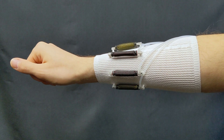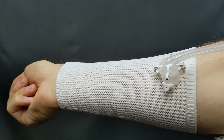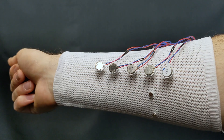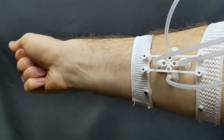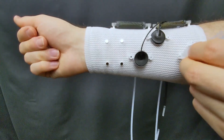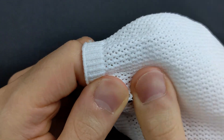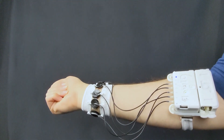We developed Sleeve.io, a modular platform for wearable haptics with a variety of different actuators to enable rapid prototyping of multimodal haptic feedback interactions. Sleeve.io is fully modular, reconfigurable and portable.